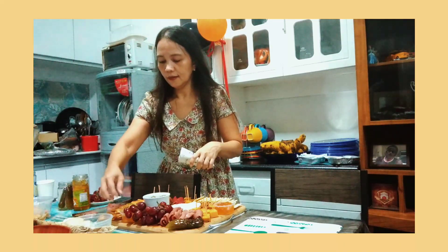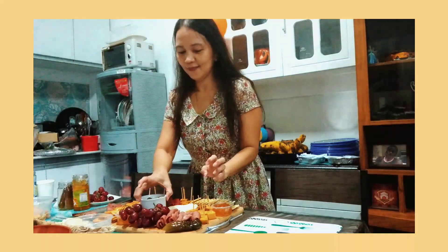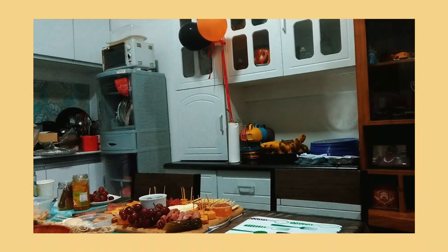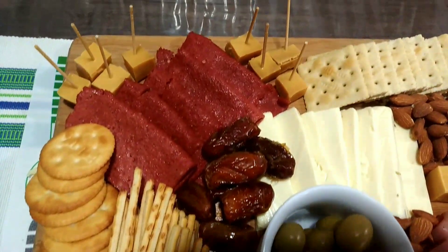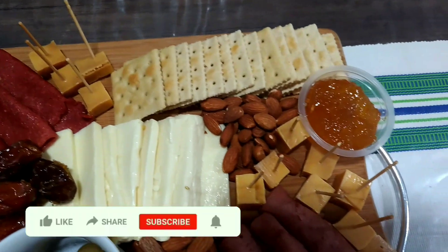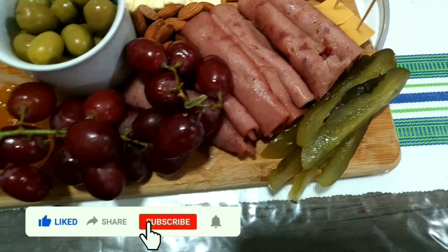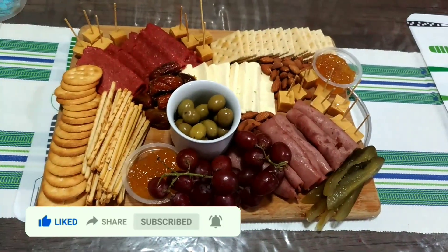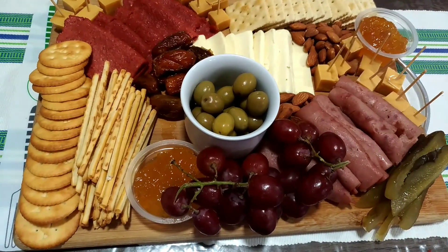So there you have it — my budget-friendly and easy-to-make cheese board. It's not even up to 1,000 pesos and it's not hard to do it, right? So I hope you enjoyed watching. Please hit the like button if you did, you may also share and subscribe. Bye for now, this has been Sheena as I tried to vlog. Hope to see you all again next time. God bless!